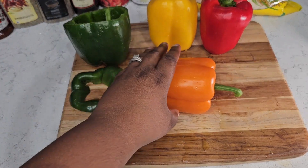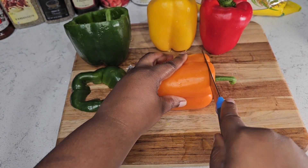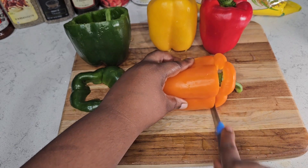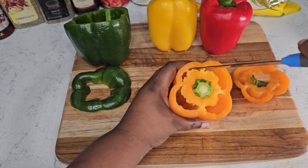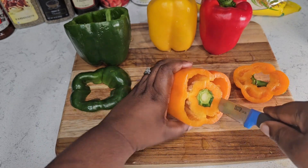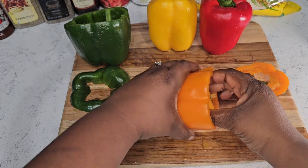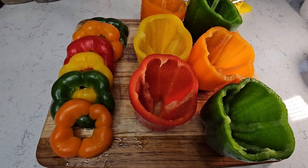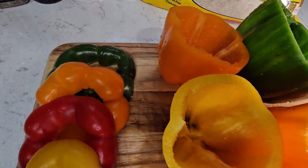Once you are done leveling out all of your peppers, cut the top part of each pepper off — this is where you're going to stuff them. Don't throw the tops away; you're going to need them for your meat mixture. Take your knife and go around the sides of the inside of the pepper to pull all the seeds out, then rinse them out thoroughly and put them to the side.